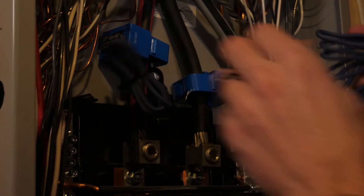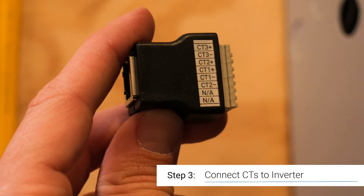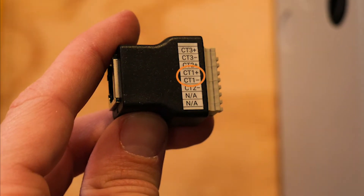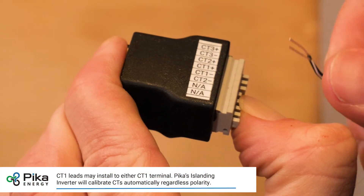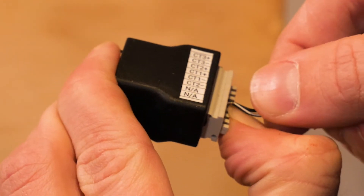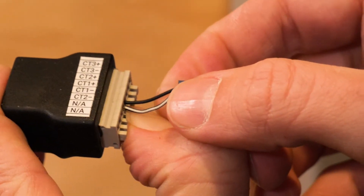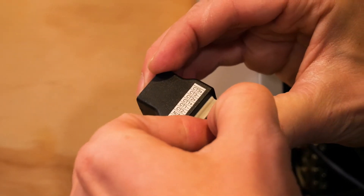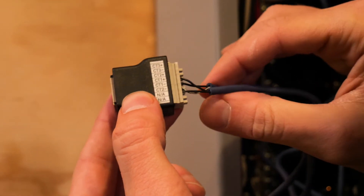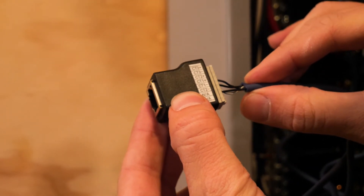The next step is to connect the leads of the CTs into the breakout adapter. I'm going to connect the positive and negative lead of CT1 to the middle two slots. In order to connect the leads to the breakout adapter, you'll need to push in the terminal blocks, insert the leads, and release. Always test your leads by pulling on them very gently to see if they're fully connected. I'm confident that the leads are fully connected to the correct positive and negative inputs.